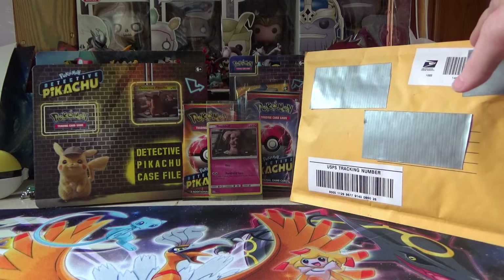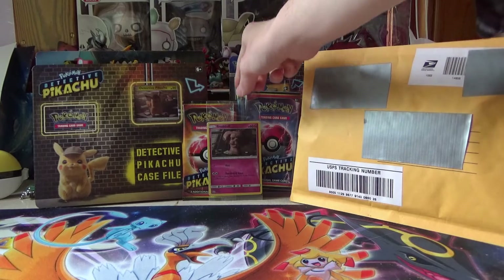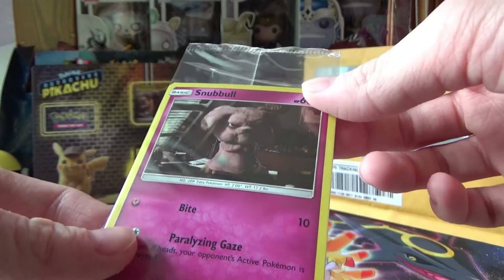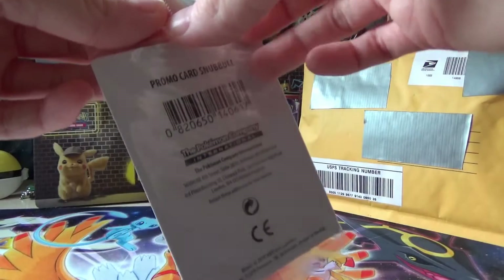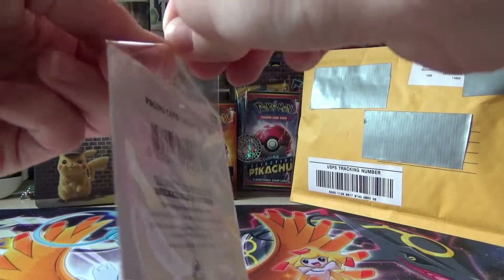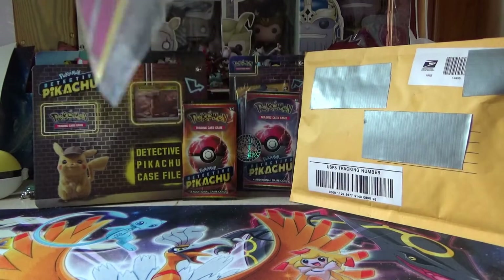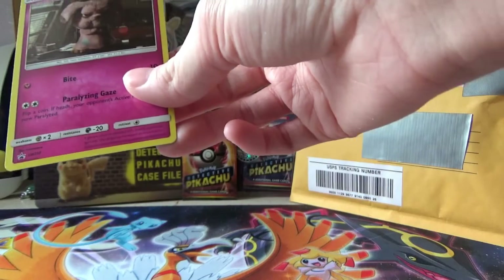Now this is a package someone sent me of Detective Pikachu stuff, so I'm not sure what to open first. First off, I got a Snubbull card from the movie. It's a holo, so it's pretty cool. It's a promo card, so I'm going to open that up. I got the scissors and I was able to open it up. And here's a Snubbull. I'm going to sleeve it up.